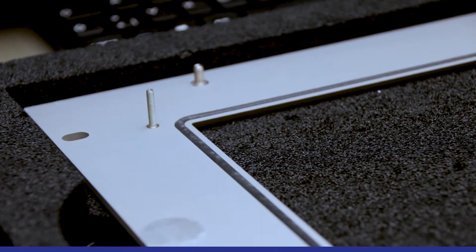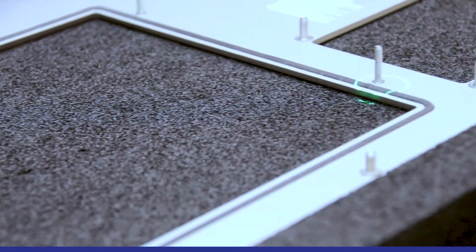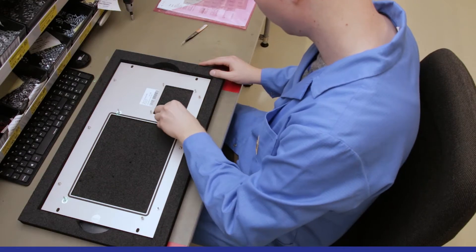The laser shows exactly where something has to be mounted and supports the worker during his work steps. Errors and the resulting complaints are thereby eliminated.